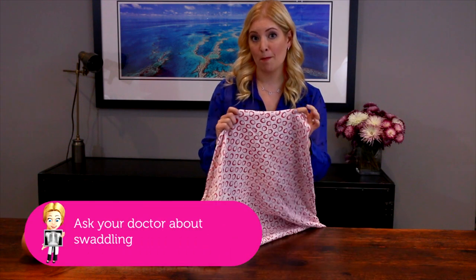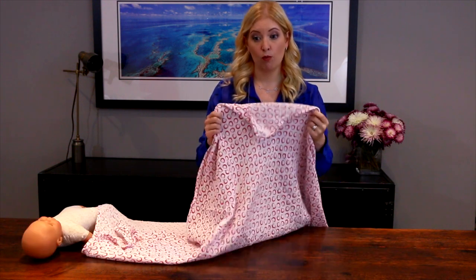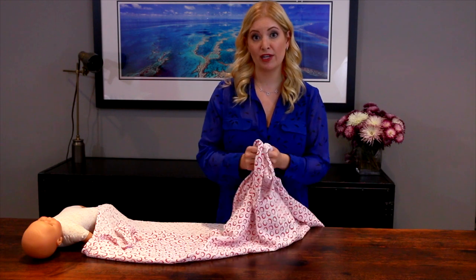What I like using is a big square muslin blanket. They're very warm but very breathable, and they're a bit stretchy so they're easy to swaddle with.